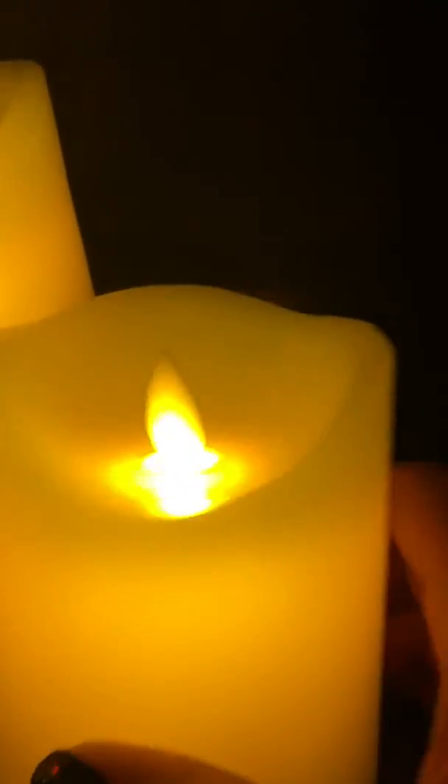You can see there's a little plastic wick here that can move or can be stationary. The candles themselves are made out of wax so they are still breakable, but at least I don't have to worry about fires like with a regular candle.